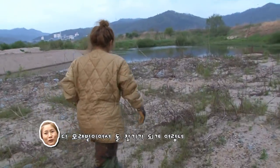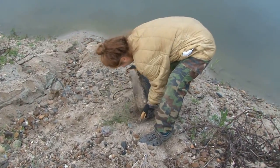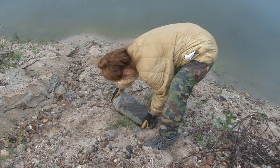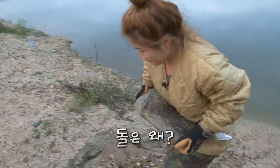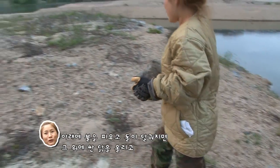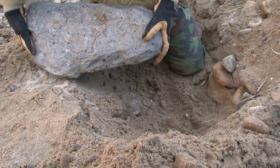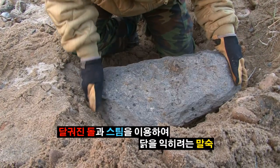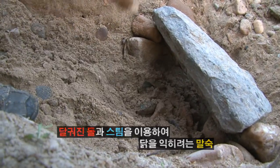다 모래밭이라서 도착하기가 제일 어려운데? 와우! 제대로이다. 갑시다. 아래에 불을 피우고 돌이 달아오르면 그 위에 닭을 싼 닭을 올리고, 물줄기가 들어갈 수 있는 구멍을 하나 내놓고 거기에 물을 뿌려주면 돌이 달궈지면서 스팀 열로 계속 익혀지는 거지.